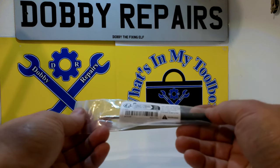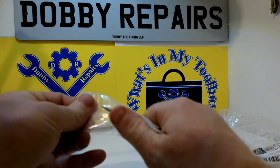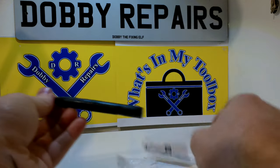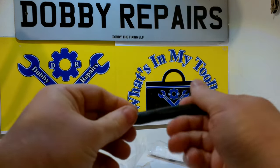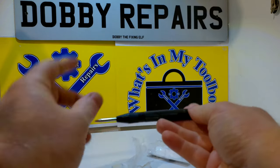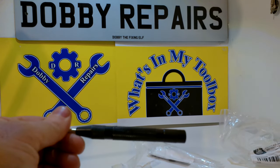And next up we have this automatic centre punch — good for marking metal when you're drilling. Here's a spring-loaded punch and you can adjust it here. Seems pretty useful. I'll give it a proper try out in a few moments — let me quickly find a piece of metal that I can demonstrate on.